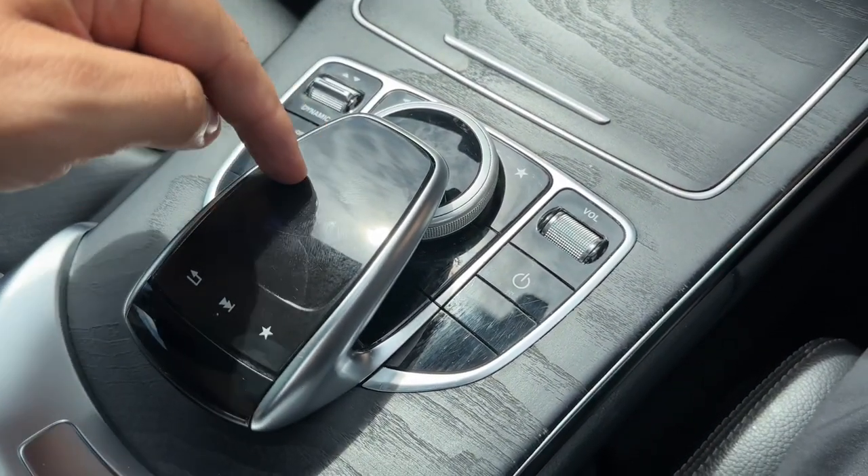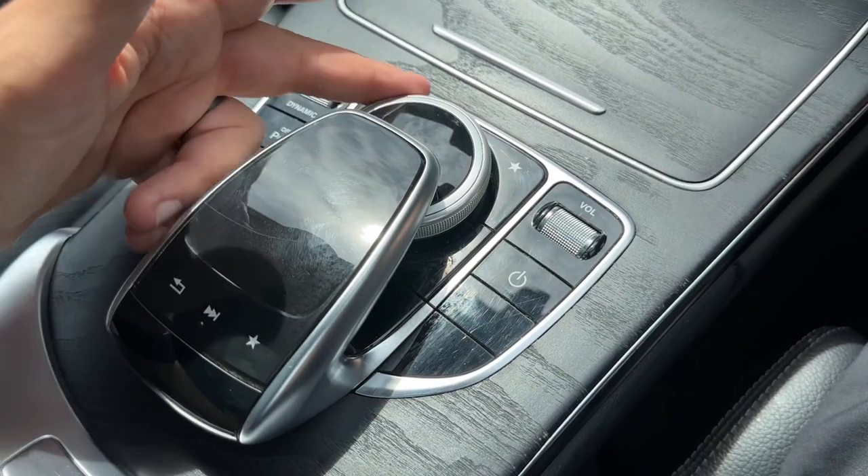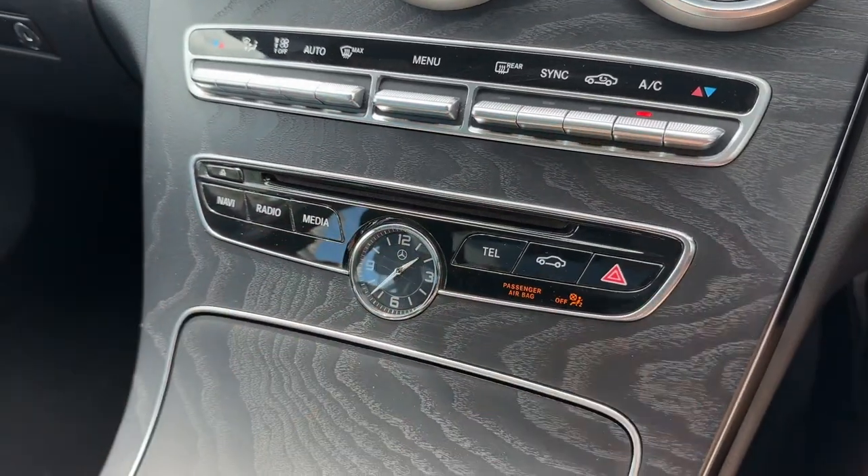This dial works as a button so you can push it down. You can also go back a page, and you can similarly push that dial down should you wish to.